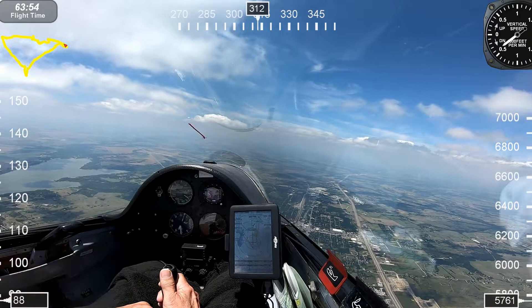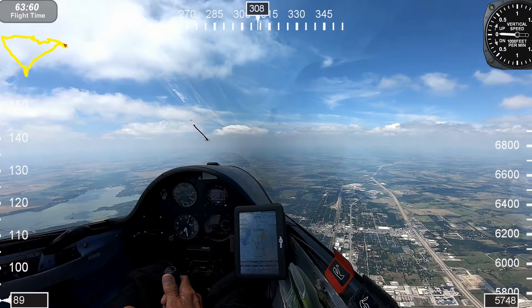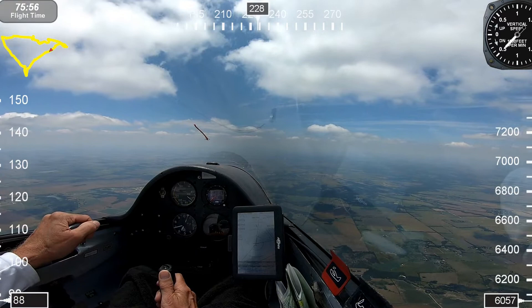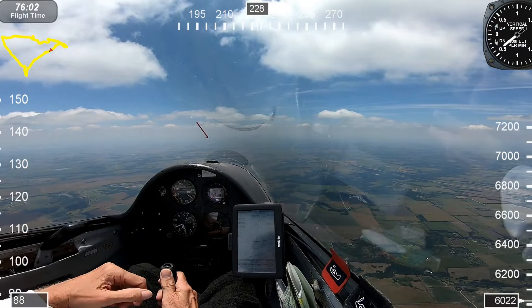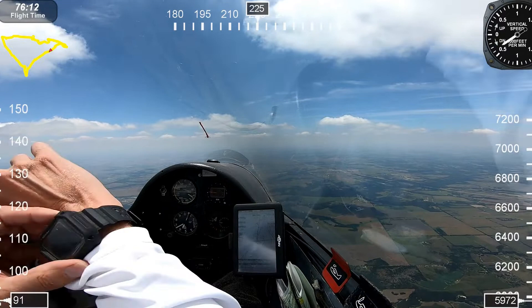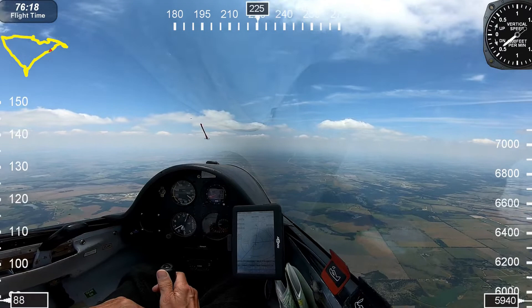I spent a few hours in a dual discus to prepare for flying the ASW-20. People might think — at least I thought initially — what does a dual discus have anything to do with an ASW-20? Well, speed management is probably one of the big factors. The dual discus and the ASW-20 have very similar glide ratios and very similar performance. One of the things I had to learn is to manage your energy a lot more efficiently, especially on landing.